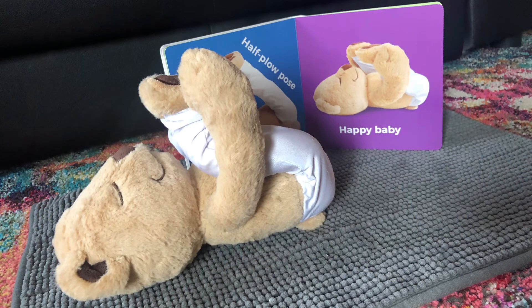The next pose is kind of silly — it's called Happy Baby. You're going to stay laying down, grab your feet, and rock back and forth, just like a happy little baby.